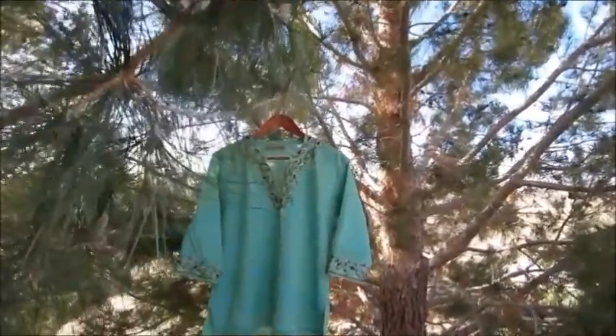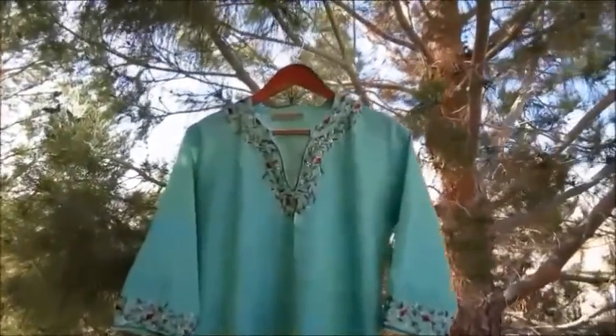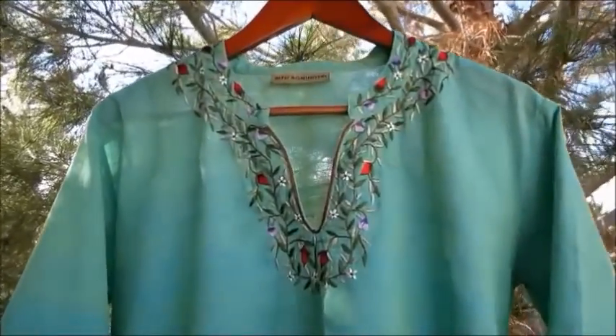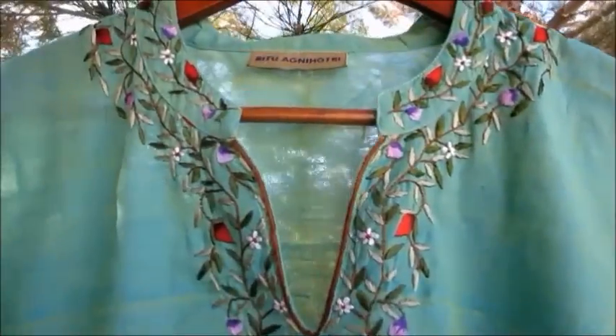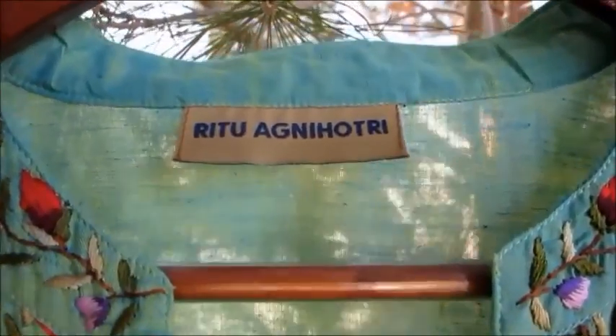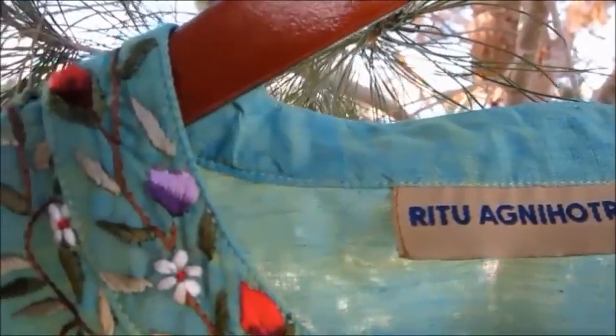Why is this blouse so mystical? From afar, the Cool Garden Blouse by Ritu Agnihotri has the appearance of a lovely light green, but on closer inspection you will find that the fabric was actually woven of yellow and blue threads. From afar your eyes perceive green, yet up close you readily make out the variations.